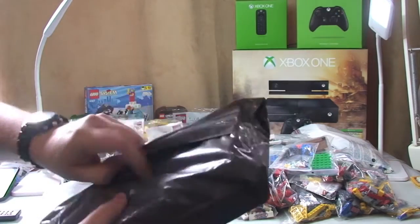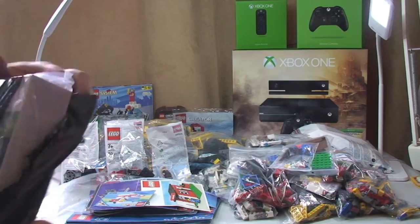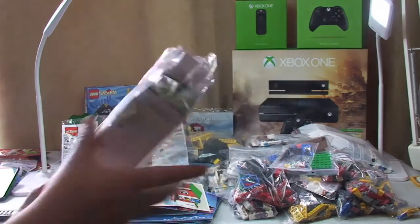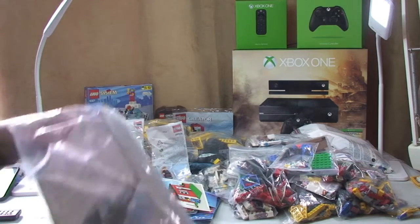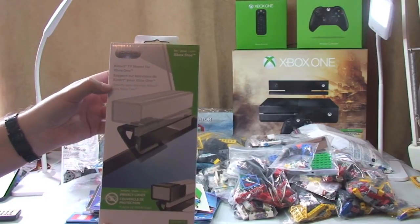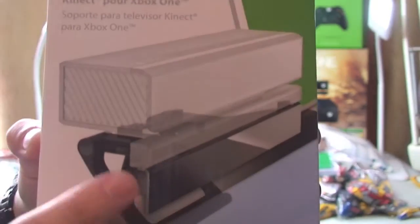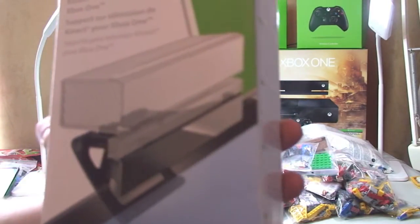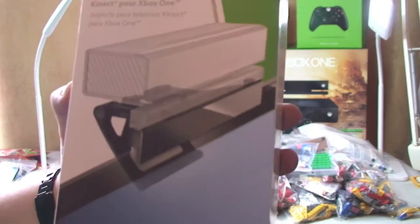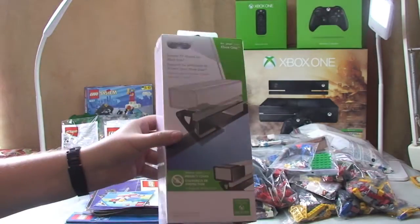My final package — again, pretty certain this isn't LEGO. Let me get this packaging off. So this is something for my new Xbox One. It is a Kinect TV mount, obviously for the Xbox One. It's a bracket that sits on top of an LED or plasma type TV, and then your Kinect can sit on top of that. I just wanted it so it was out of the way and not just on top of the TV. So that is part of the Xbox One package.